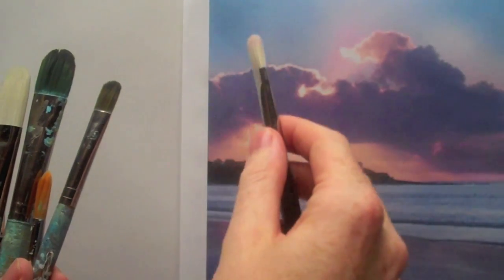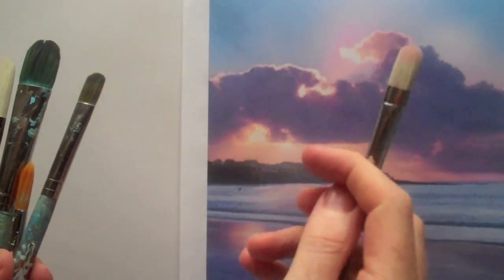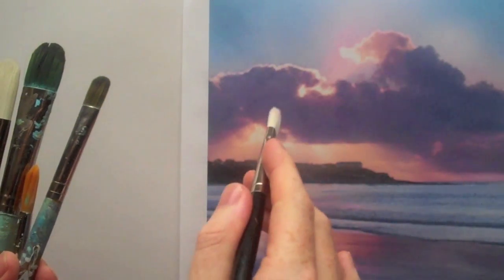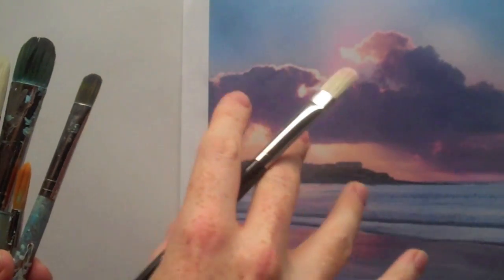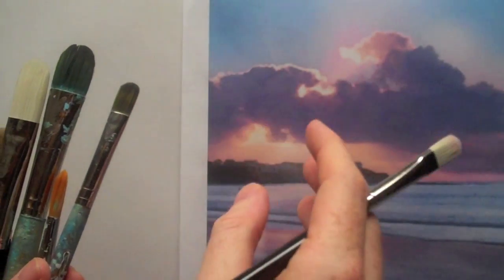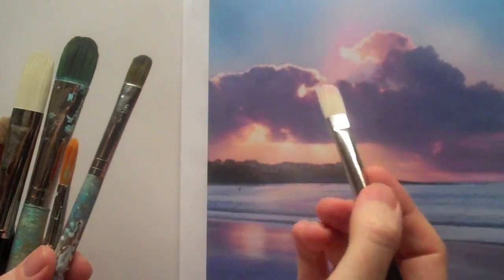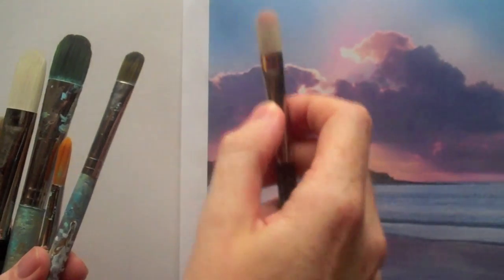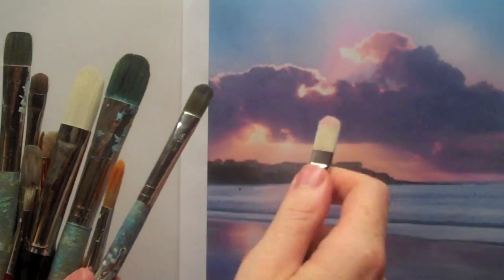Different paints behave differently and at different thicknesses. Oil paint will be the thickest, then acrylics are still thick but not as thick as oil paints, and watercolours are the easiest to move around. So that basically means that you need stiffer hairs on your brush to move oil paints than you do watercolours.